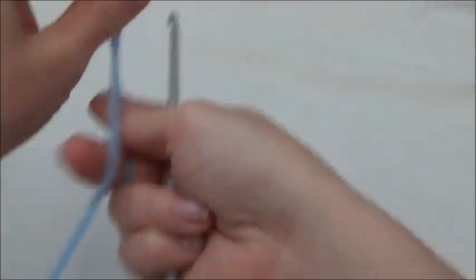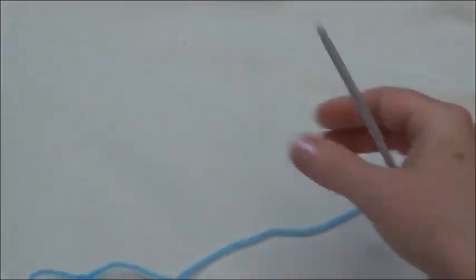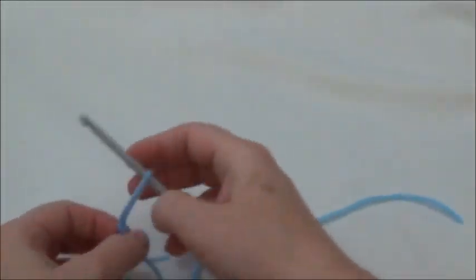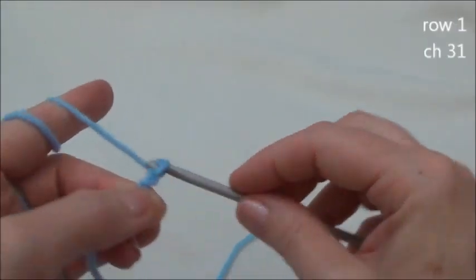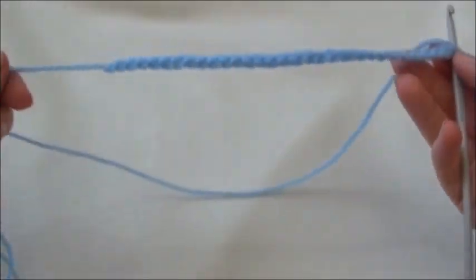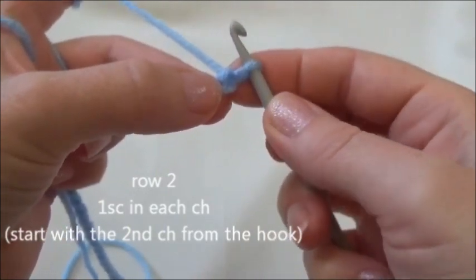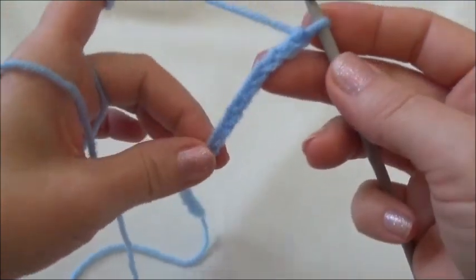When you make your slip knot, start with a long starting tail because we're going to use that beginning tail to make a little loop for the button closure. Then chain 31 — yarn over and pull through 31 times. Starting with the second chain from the hook, put a single crochet in each one of those chains across.